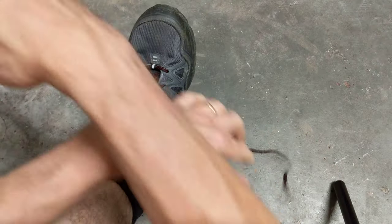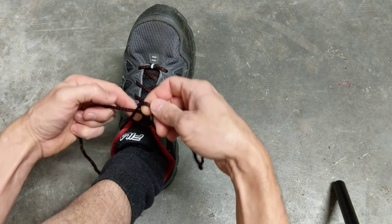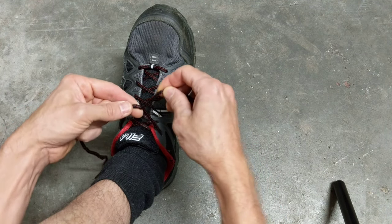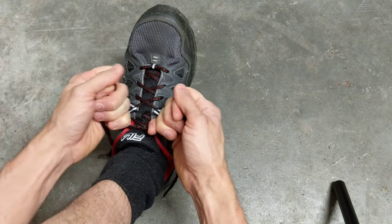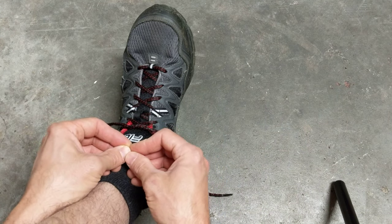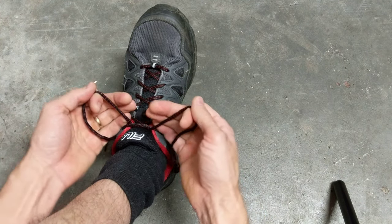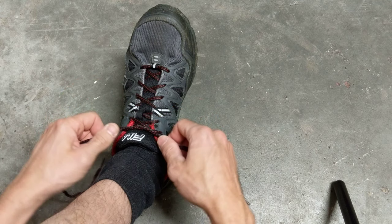So let's cross it over. I like to take the left side and loop it over the right side. You can do a double loop if you want — that actually increases the friction so it doesn't come loose. It's a little harder to pull tight but it doesn't come loose as easily.